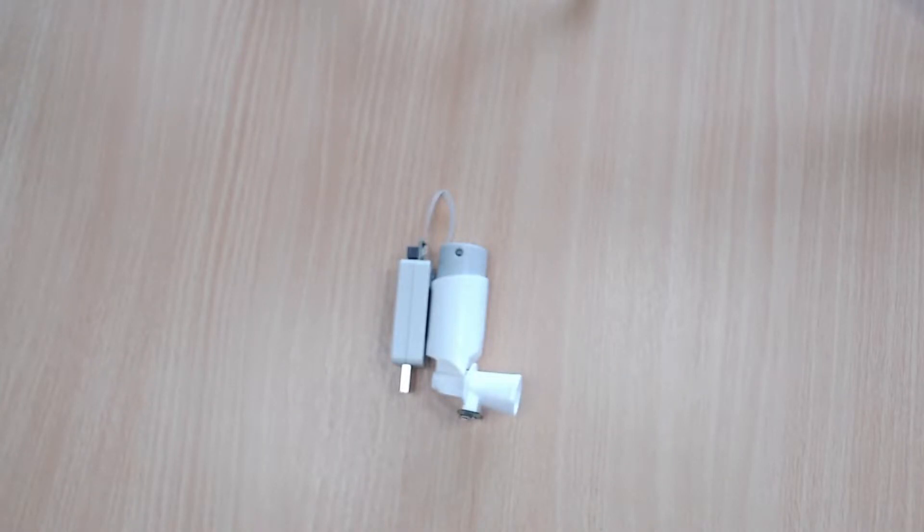Hi everyone. Today we're going to be looking at how the FLS110 can be used to measure the mass flow through an asthma inhaler.